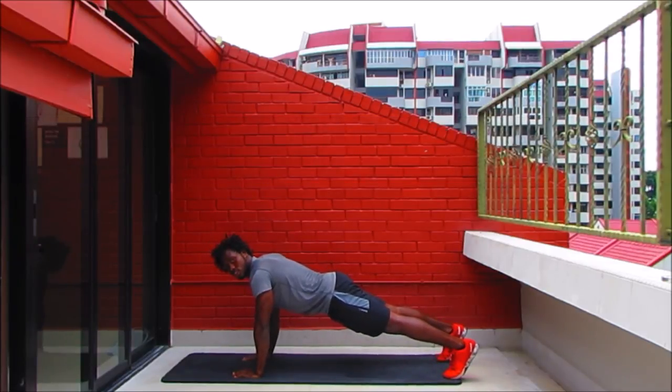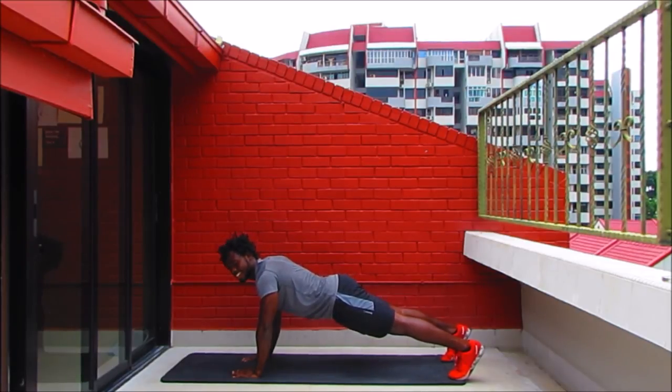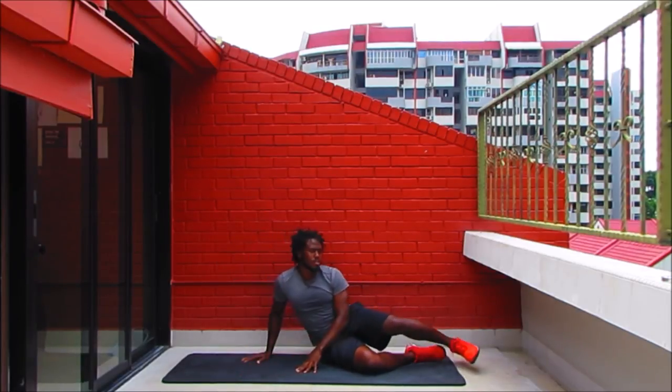Into that plank — nice, strong plank. As you hold it, imagine you're pushing the earth away from you. That bum is straight in line with the spine — not too low, not too high. Squeeze your abs, spread your fingertips nice and wide. Enjoy the sensations in the abs and in your shoulders. Pull up on those thighs as well, pressing through the heels.